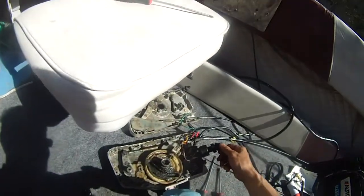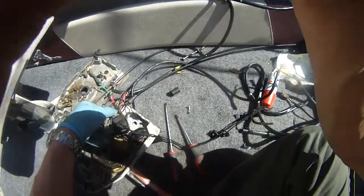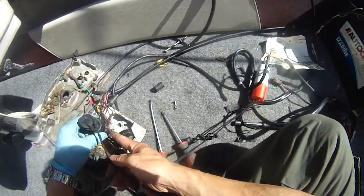I replaced this one screw here. As you can see, it's shining. And I'm going to shut it off now.